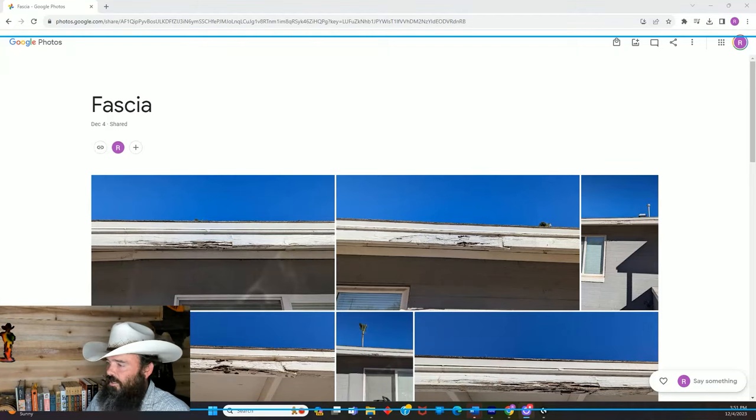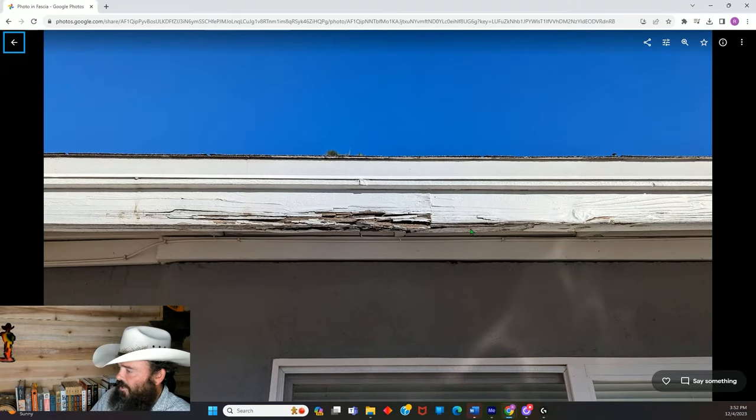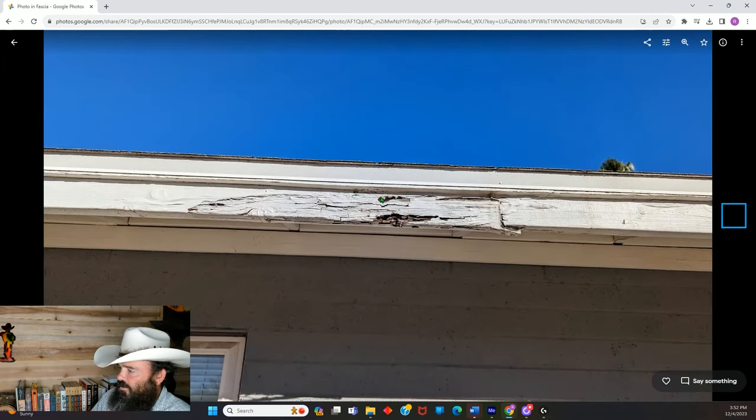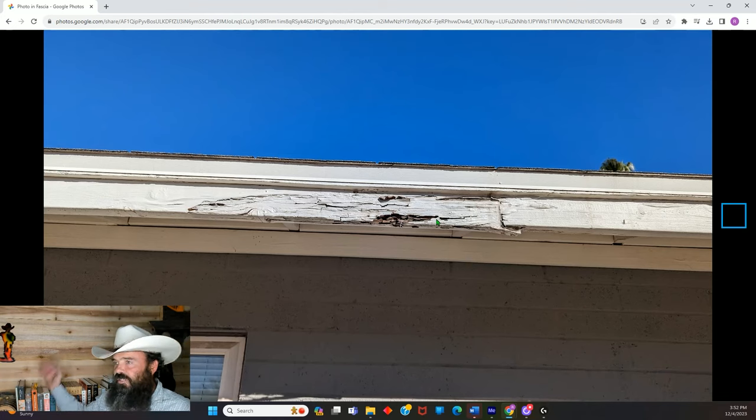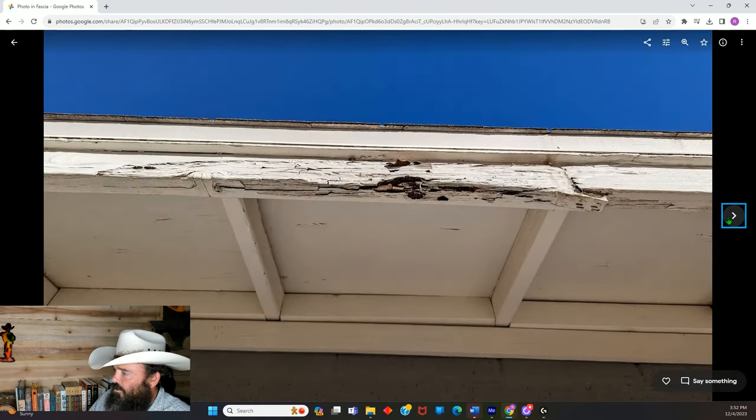Let me bring up the other screen. First, we've got pictures of the rotten fascia. As you can see, this one's pretty bad. This is another spot on the same house. I also repaired that one, but all my pictures are from the first one, because I needed to get the job done — I documented that one well, then just knocked out the other one.